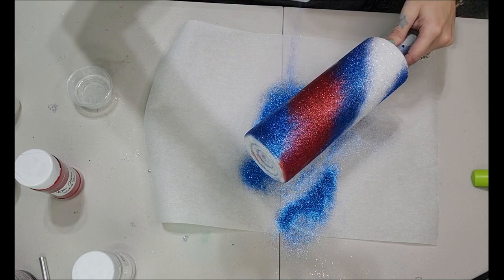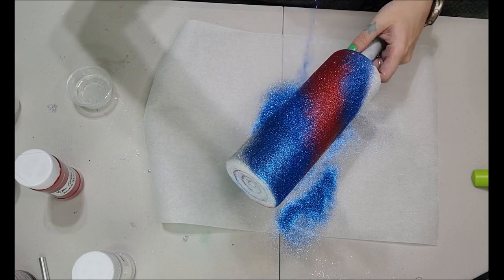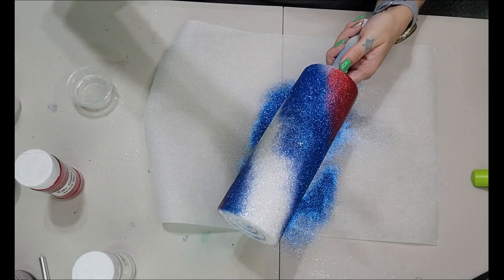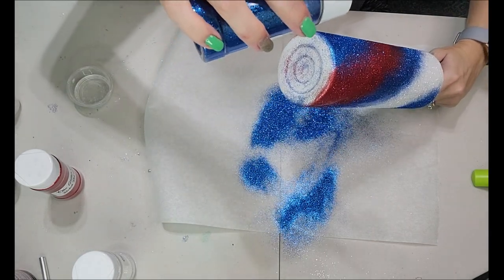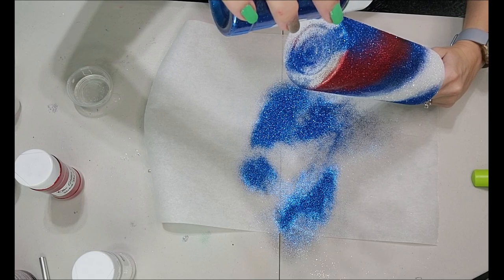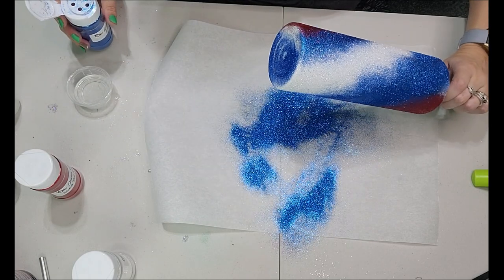Now that we're done with the last color, we're going to go in with all of our colors and blend. I'm lightly tapping my glitter bottle and allowing it to trickle down in between the Rocket's Red Glare and the Cobalt, which gives me a really nice blend between the blue and the red. I'm also putting some down at the bottom so I have all of the colors down there and not just leaving it white, blue, or red.